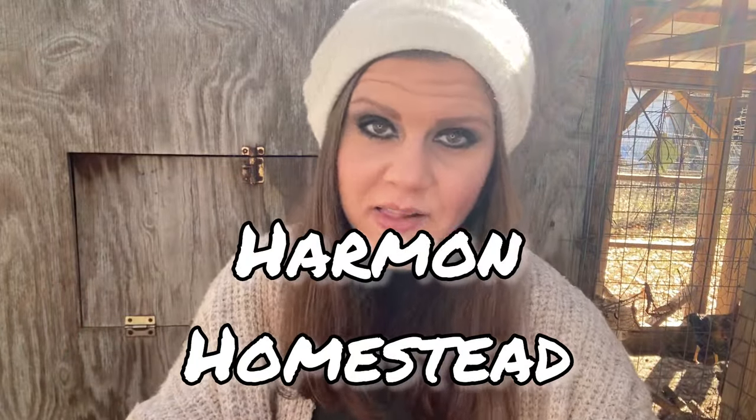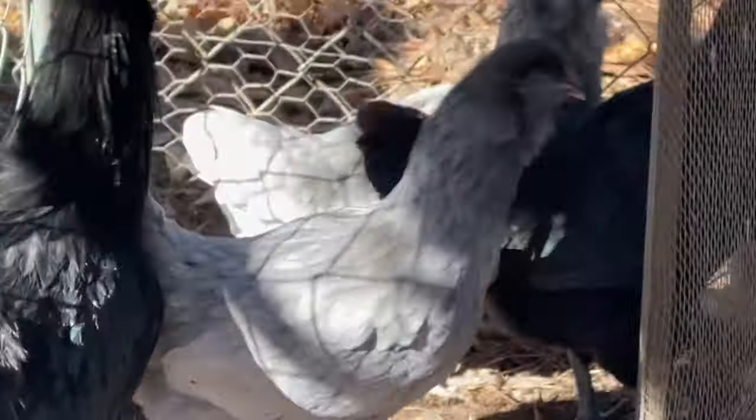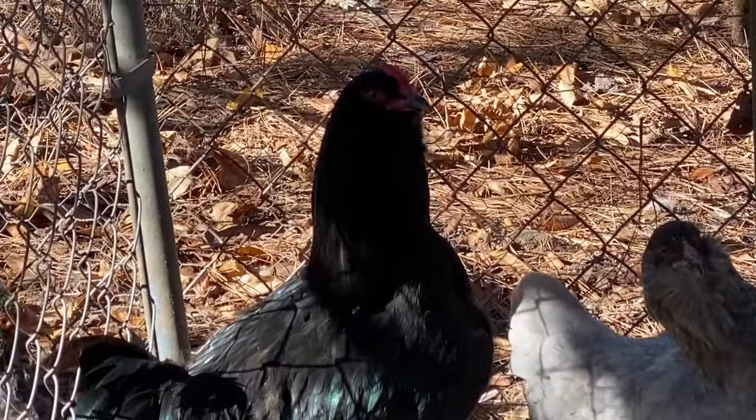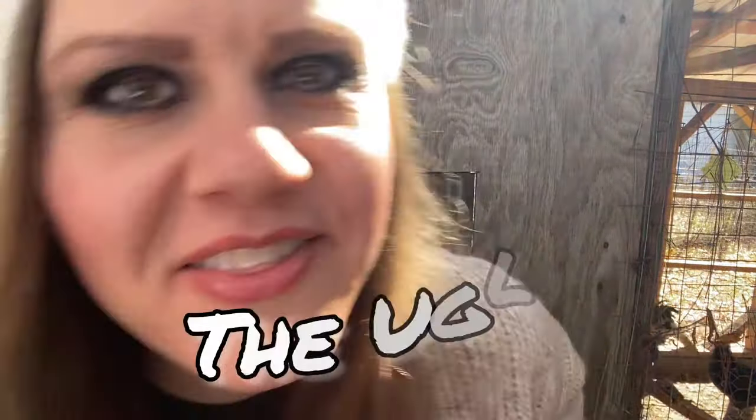As the chicken lady of Alabama that I am, I have due diligence to tell you all these things. Americana Chickens 101: the good, bad, and the ugly.